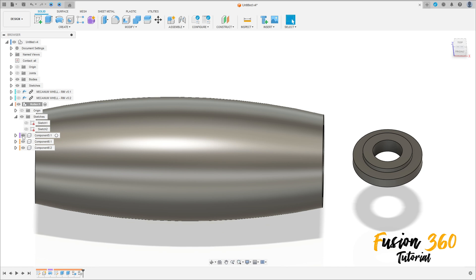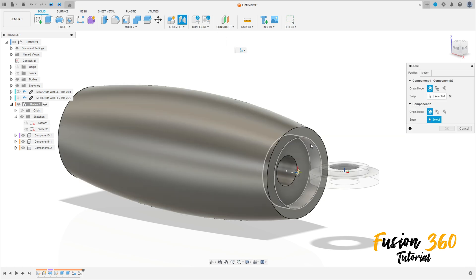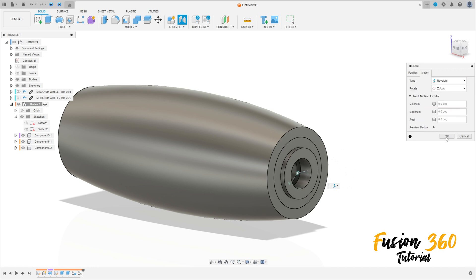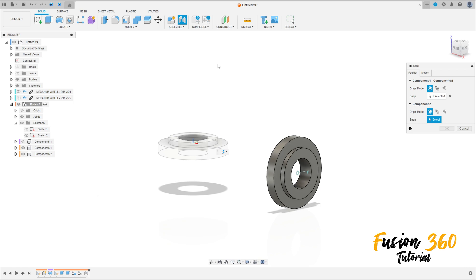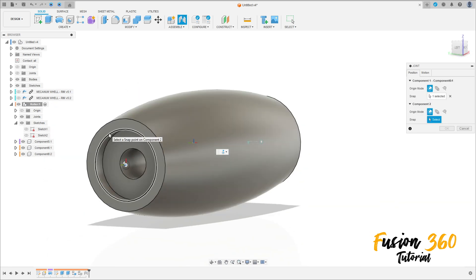Show component one here. Go to Assemble, select Joint. Select this edge here and this edge — the motion here is Revolute, press OK. Let me hide this. Go to Joint again, select this edge here, show this component, select this edge here.